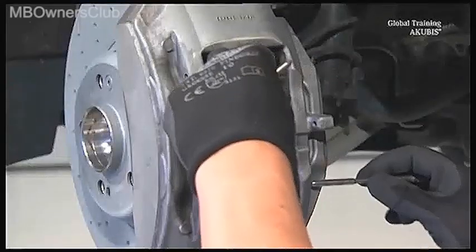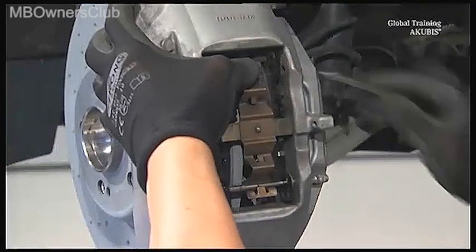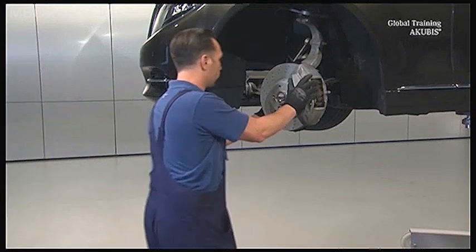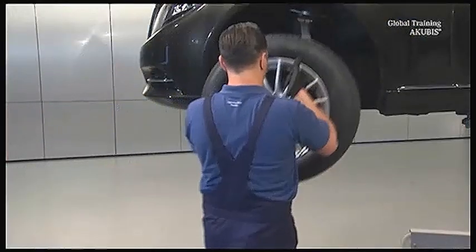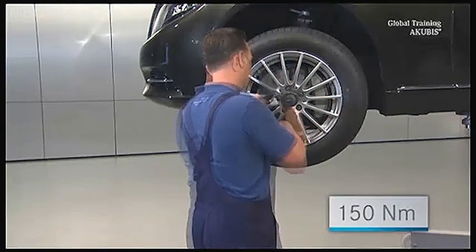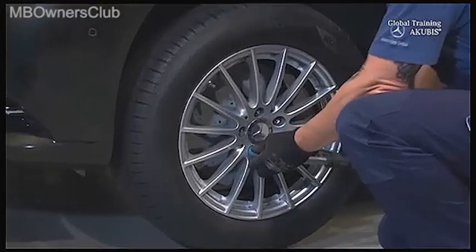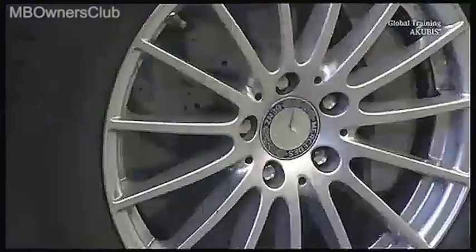Reconnect the retaining springs and fix them with the two retaining pins. Please refer to the instructions for the installation of the brake pad wear sensors on the right side. Now install the whole wheel and tighten the wheel nuts with 150 Nm of torque. If necessary, fill the reservoir with brake fluid again.